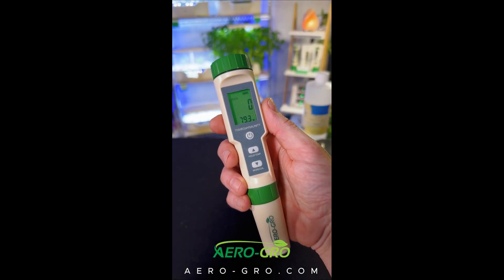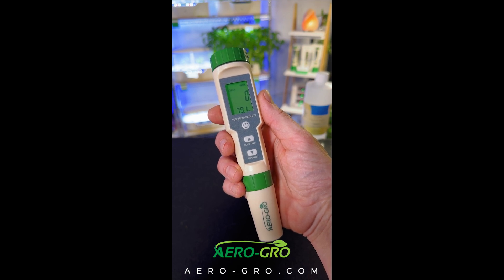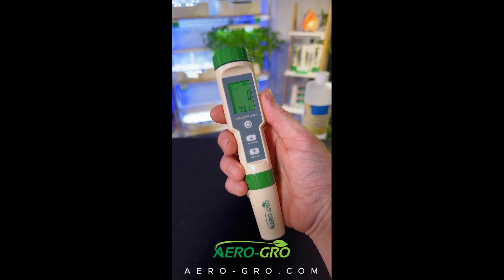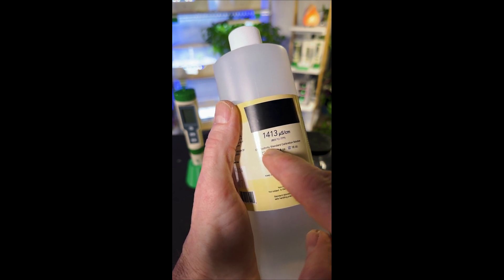Hey there growers! If you'd like to recalibrate the EC function on your AeroGrow 5-in-1 meter, it's super easy and takes less than a minute — here's how you do it. You'll need to purchase some 1413 recalibration standard solution. I've provided a link below.